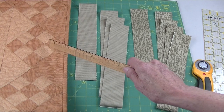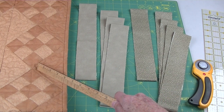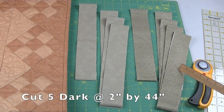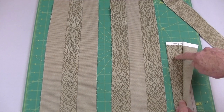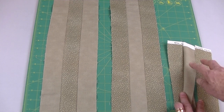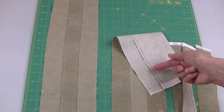To make 18 of these four-and-a-half-inch nine patch blocks, you'll start with strips two inches wide. You'll need four strips from the light fabric and five strips from the darker fabric. Sew one light strip to one dark strip using quarter-inch seams, then add another dark strip on this side. Make two of these strip sets, and press your seams to the dark.